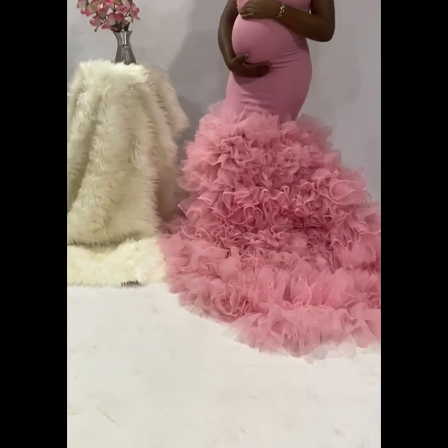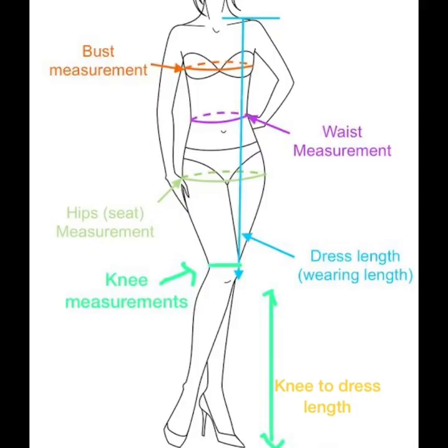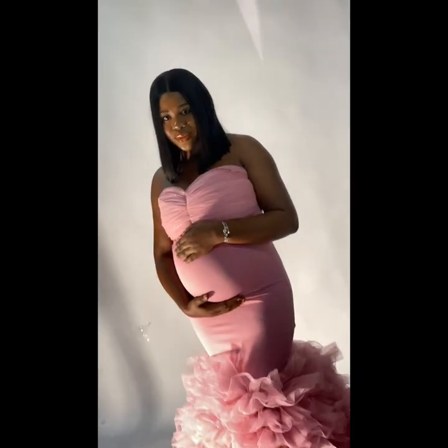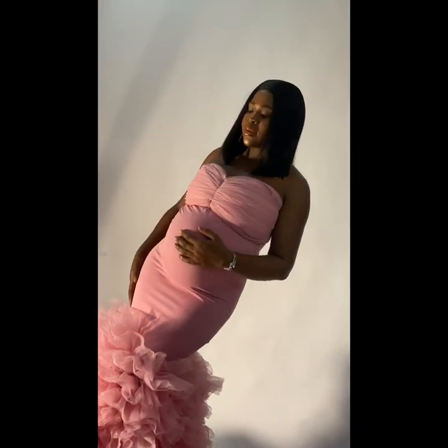You'll need to take the following measurements to achieve this design: your round bust measurement, your waist, hips, how long you want this dress to be, and around your knee as well. You also need to determine the length of your tulle ruffle flair — here I started mine from around the knee area. After determining that, you subtract the tulle ruffle flair length from the total dress length to get the top part of the gown length.